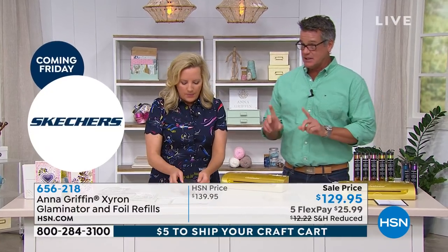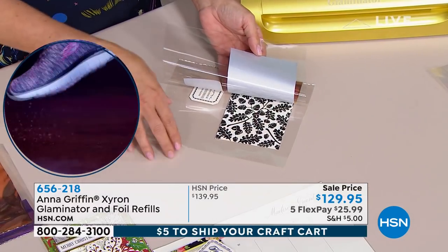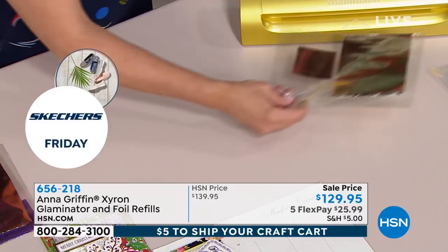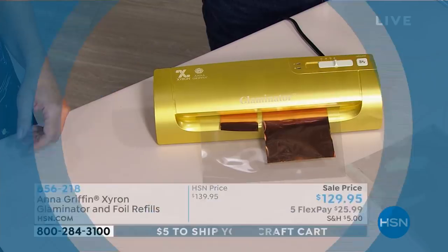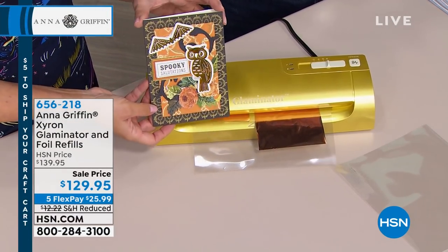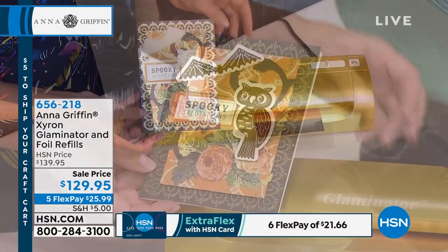Brand new and really fast — I don't know if we mentioned enough, it's $5 to ship your entire craft order. So even though you see $5 on the Glaminator, once you pay that, you just load up. Be like Marjorie — Marjorie got like five or six different things. This has five flexes, only $25.99 to get this home. It's brand new — I think these are the first eyes seeing it here with us today.